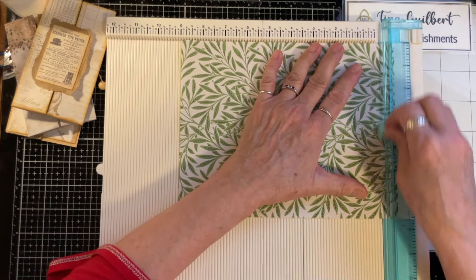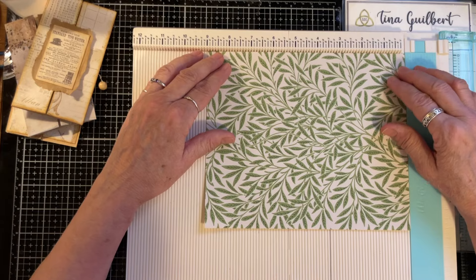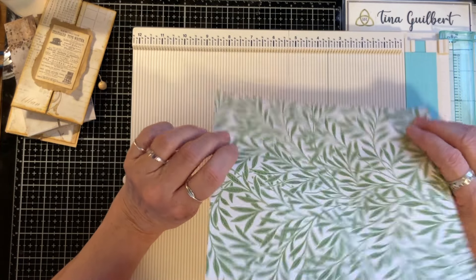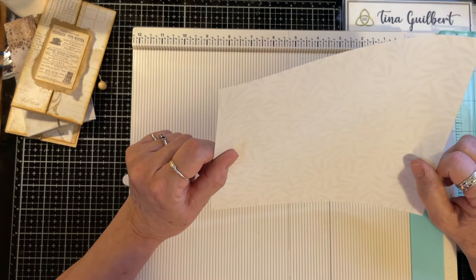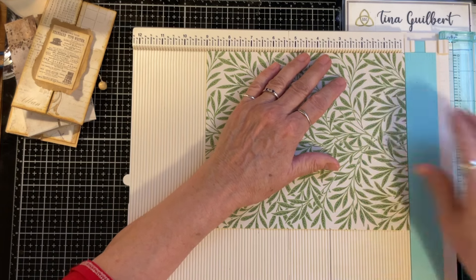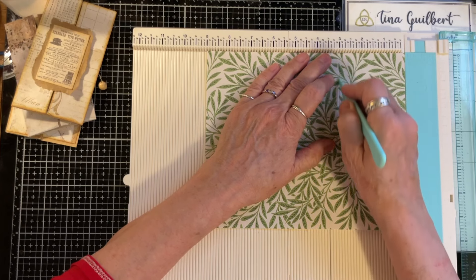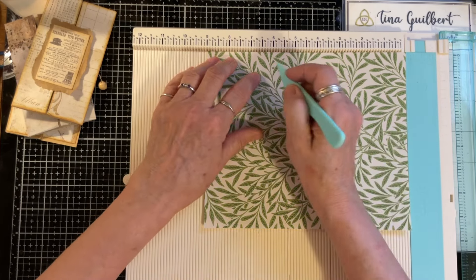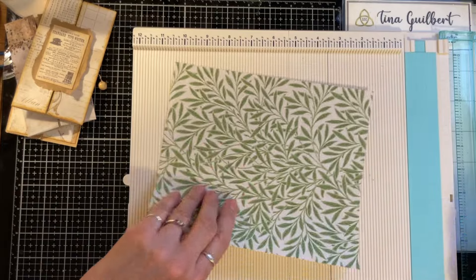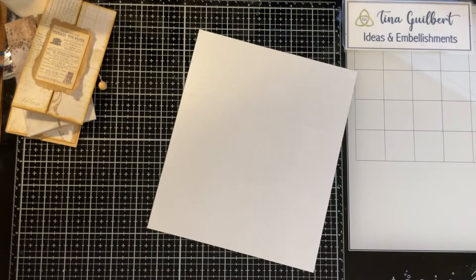This is just a digital that I printed off from the internet — it's a Willoughby Morris design. Whichever design you want on the outside, it has to be face up. I'm going to score this at three because you want it divisible by three. If you have a 12-inch piece of paper you can divide it into fours and score it at four and eight. I made mine nine inches so I'm scoring it at three and six.